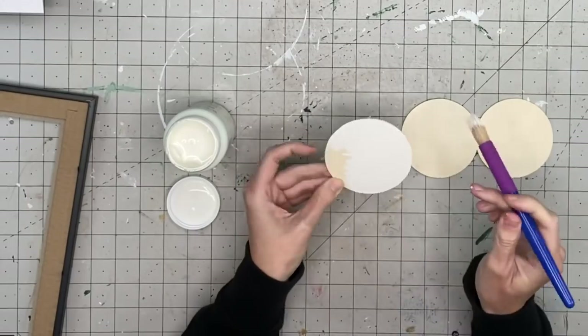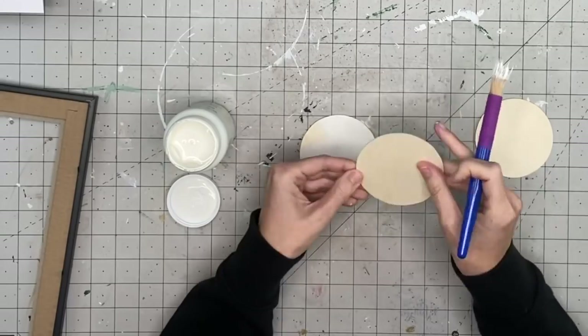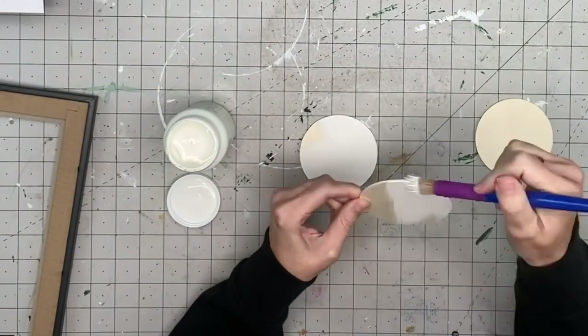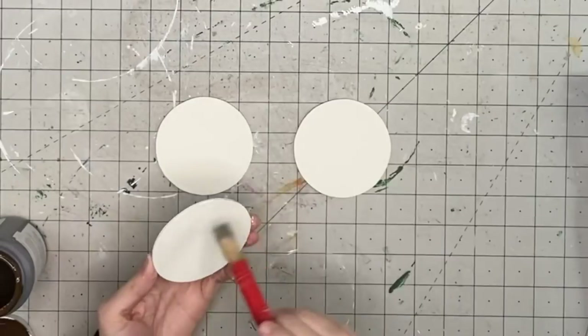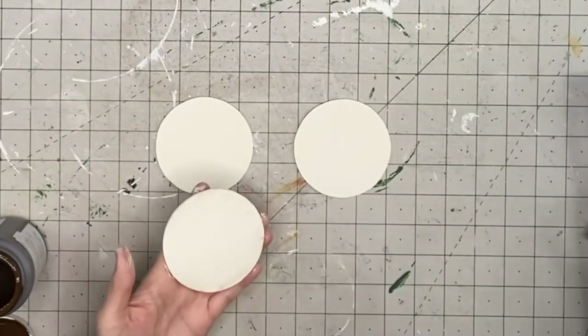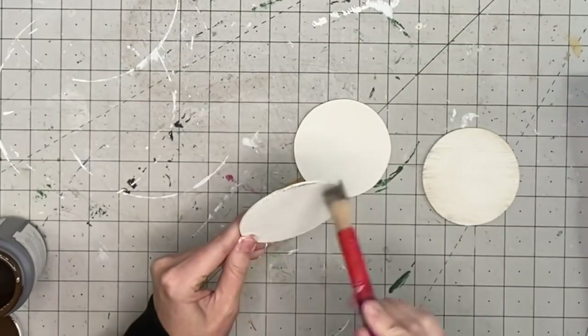They're about 98 cents, maybe a dollar 98 — really inexpensive. I'm going to paint all of them plaster, then after the plaster dries I'll hit them with some antique wax. You guys know me — I feel like it just adds a little more dimension than leaving it flat white or plaster.